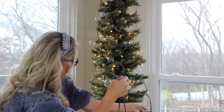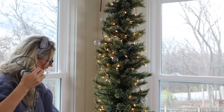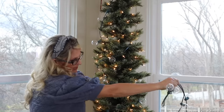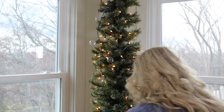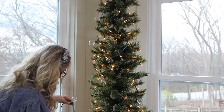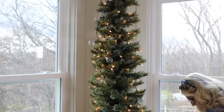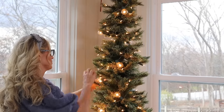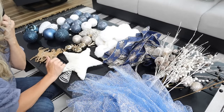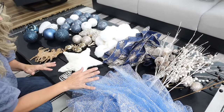I got these bulbs at Target a few years ago, and anything I can I will link in the description box for you. For this skinny tree, I'll also list where I got it below — it only takes one little set of bulbs. Now this tree looks super bright and festive. The best part is I can use it all again, and I can change it up — I don't have to use every bit of it.